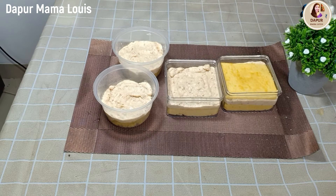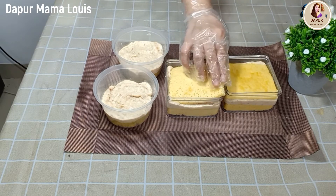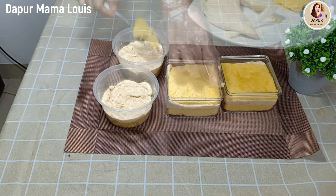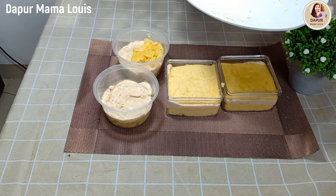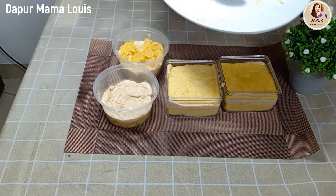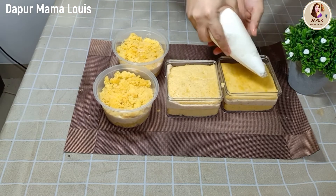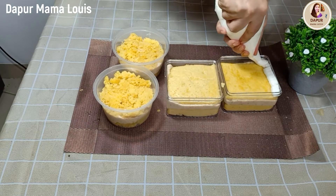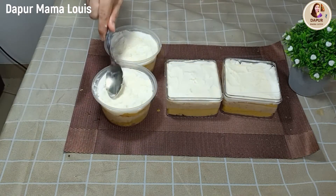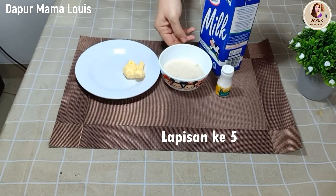Teman-teman yang belum subscribe silakan ya, subscribe, like and comment. Sangat mudah ya teman-teman, wangi bolu vanila dengan wangi regalnya sangat terasa. Untuk lapisan keempatnya, kita ratakan white cream-nya. Kemudian kita sisihkan dahulu, simpan di kulkas.